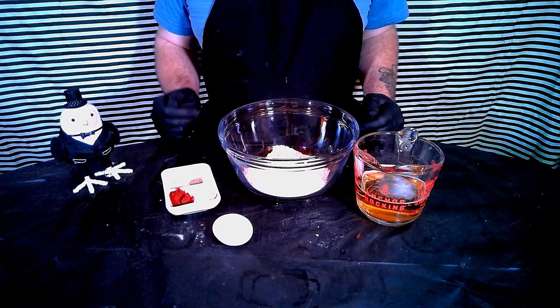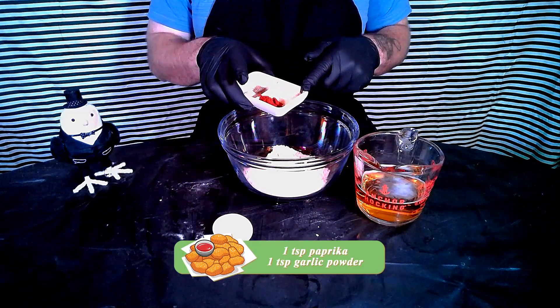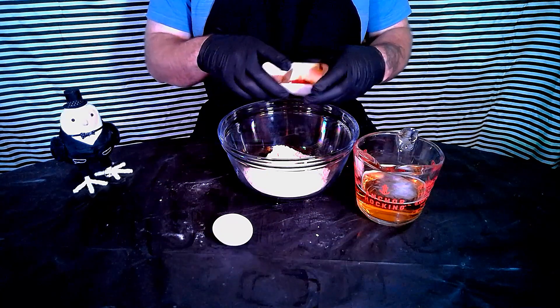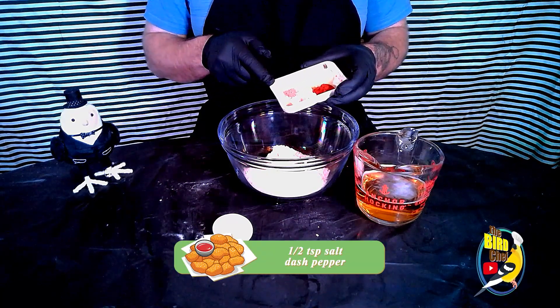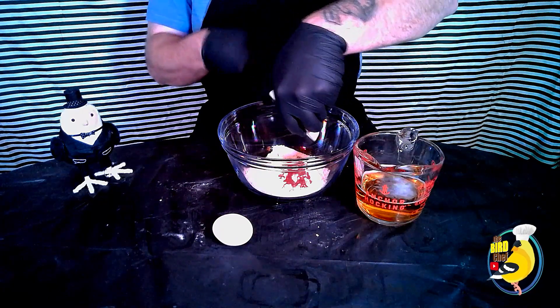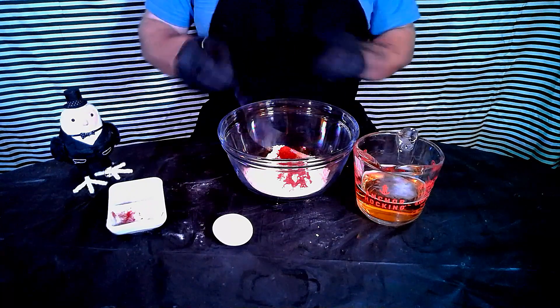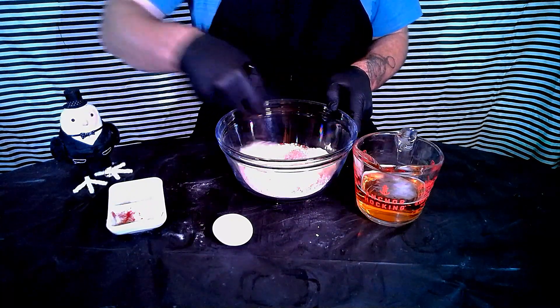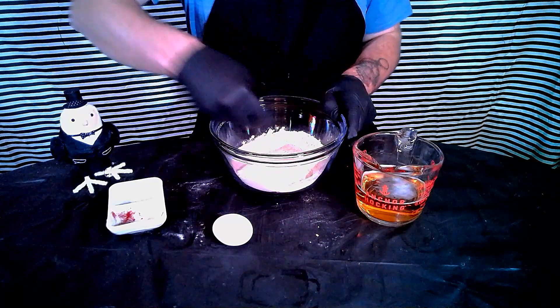Alright, first up we're going to make our batter. To our one cup of flour we're going to add one teaspoon paprika, one teaspoon garlic powder, half teaspoon salt, and a dash of pepper. Give it a little bit of a mix. Make sure those flavors get fully incorporated into the flour.